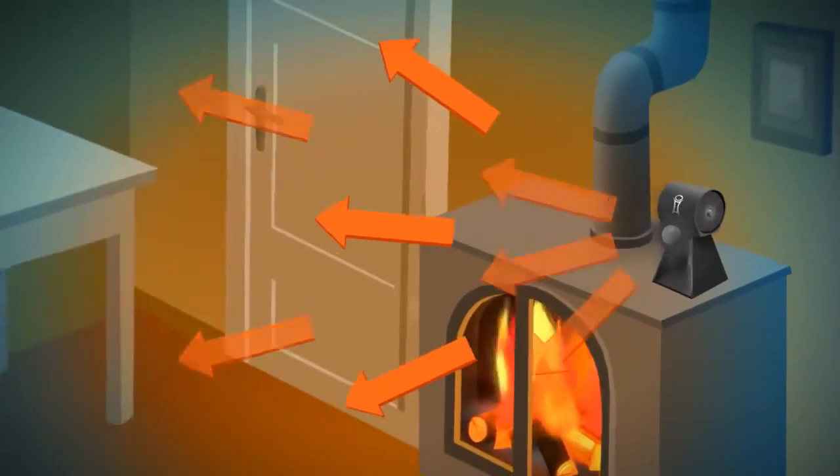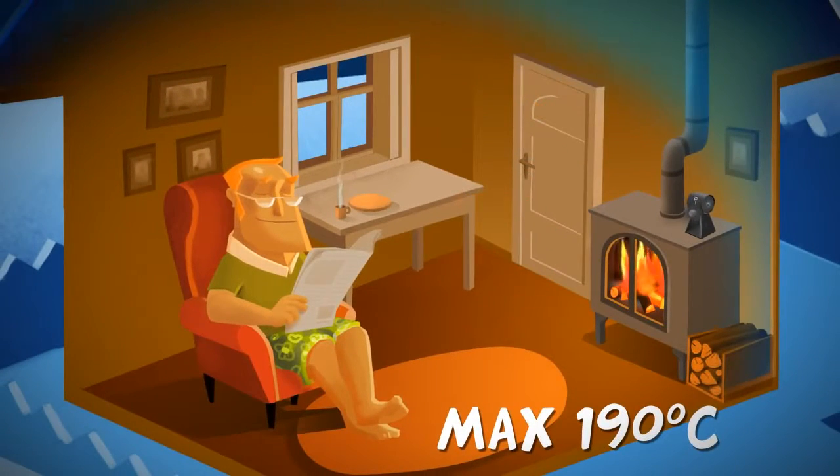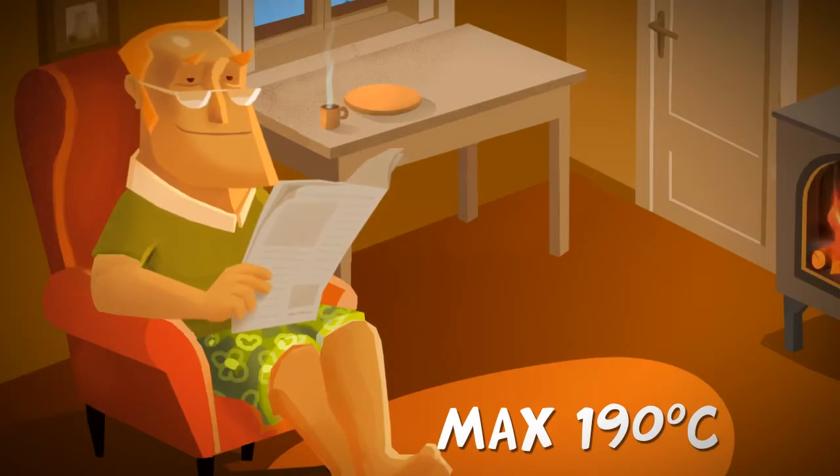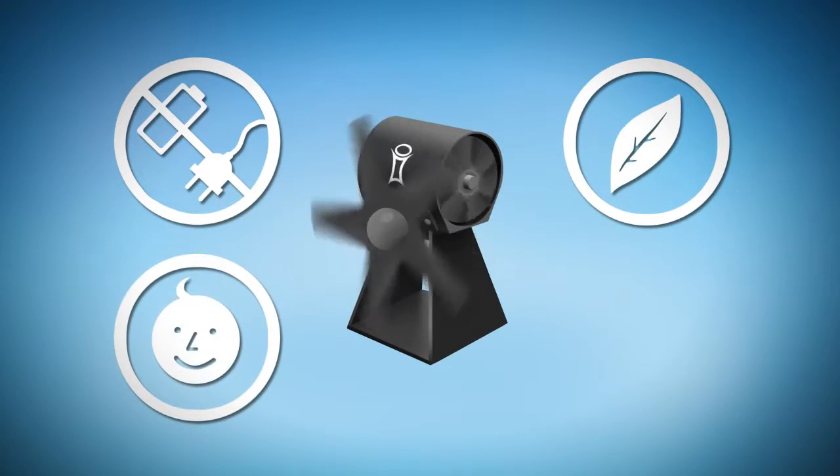The SmartFan LT has been designed for stoves with a top surface operating temperature of between 65 and 190 degrees centigrade. It's self-powered, eco-friendly, safe and silent.